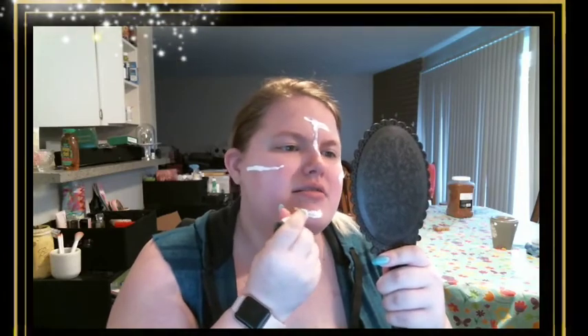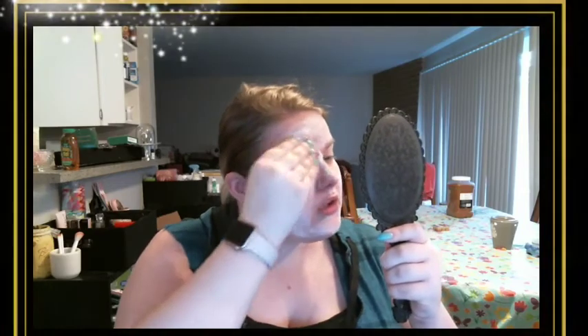So first we'll put on the foundation primer — as much as it feels like spackle going on my face. I've got a beautiful mirror. I'm just going to squeeze some of this onto my face and rub it in, because last time it took a lot and gave me kind of a white cast. I'm hoping if I just put it everywhere it might counteract how bad I know this foundation is going to be. I feel like a kid wearing sunscreen — oh this is going to be interesting.